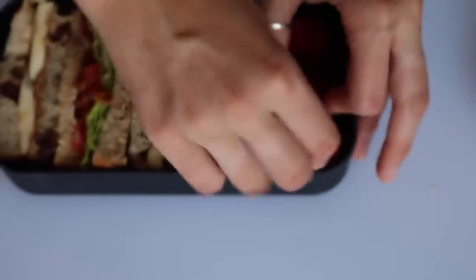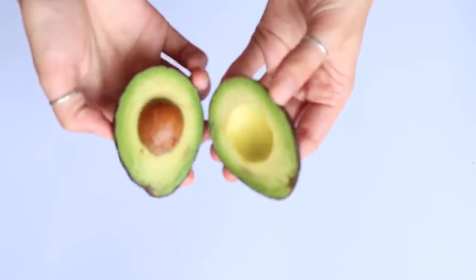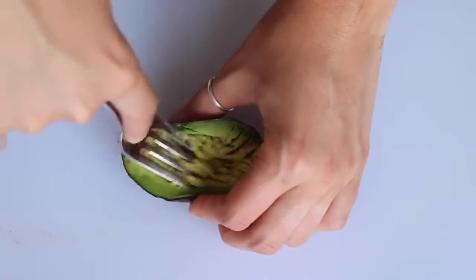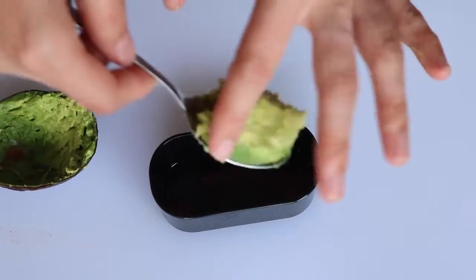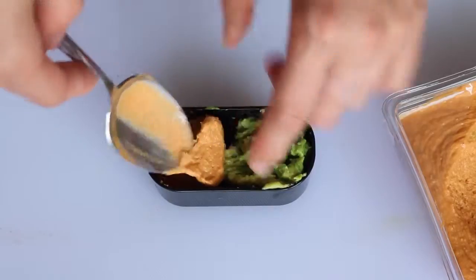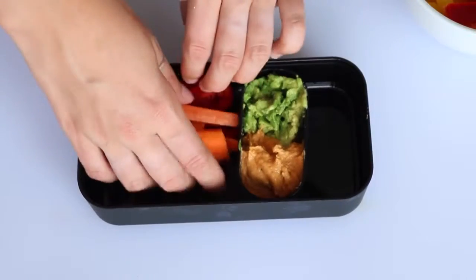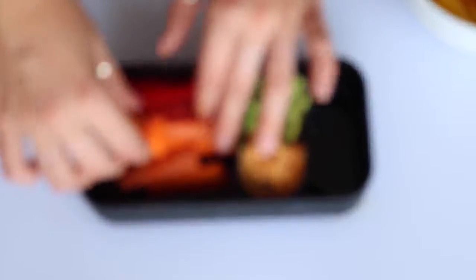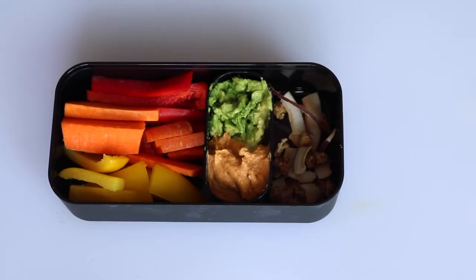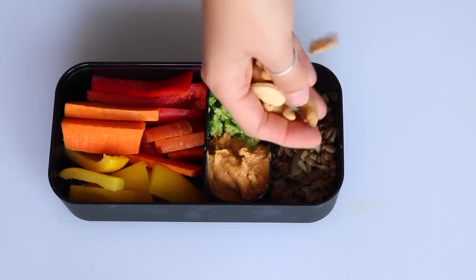Then I added some strawberries and blueberries. In the next box, take half an avocado and mash it right in the skin to save a bowl, then scoop it into half of a small container. In the other half add some spicy hummus. Then add red peppers, carrots, and yellow peppers to make an ombre gradient rainbow effect. In the last section I put coconut, mulberries, sunflower seeds, cashews, and chocolate chips — just a little trail mix.